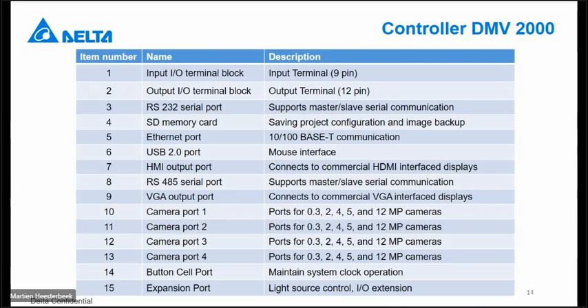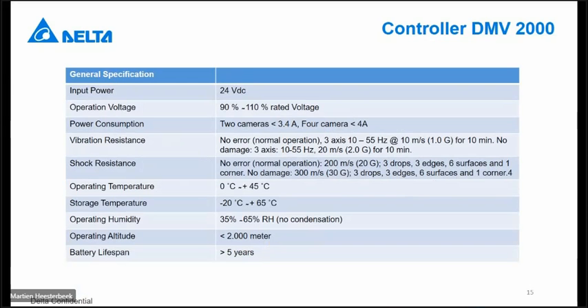In numbers, all the inputs and outputs I just explained are available on the front. General specifications: 24 volt operation voltage between 90 and 110 percent — that means 10 percent above and below 24 volt. Power consumption depends on the amount of cameras connected to the system. Operating temperature is maximum 45 degrees Celsius. The battery lifespan is roughly five years or more, though it's not exactly predictable.